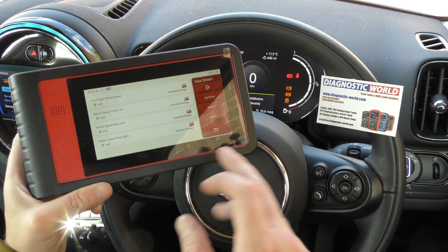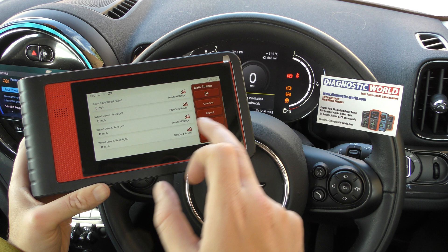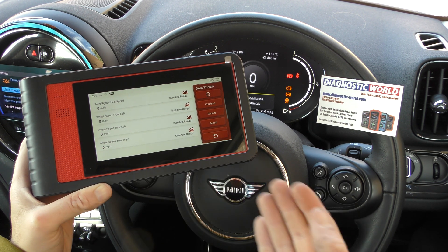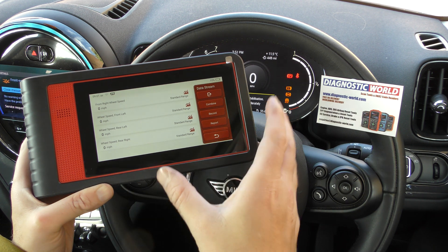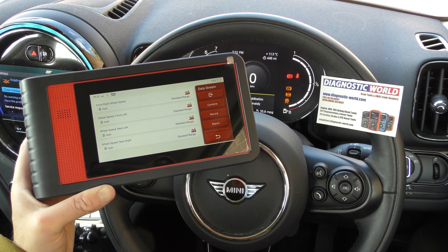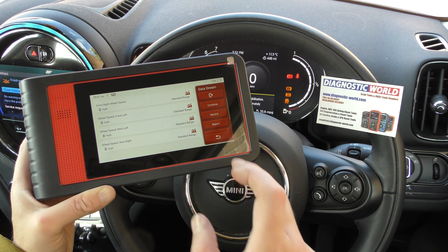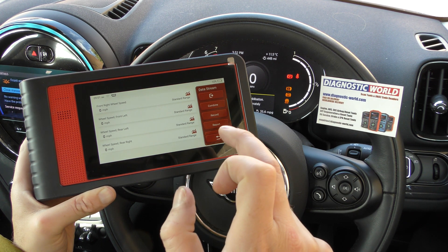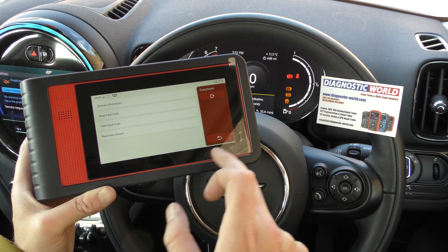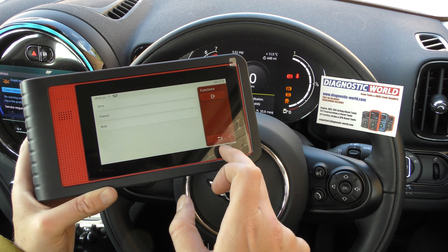If you weren't confident watching the screen while driving, you could get someone else to watch the screen for you, or you can press the record button and then review the data once you've pulled over and are back home. That's a great way to capture live ABS sensor data.